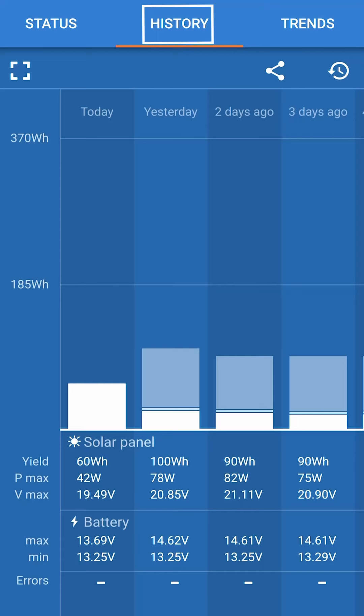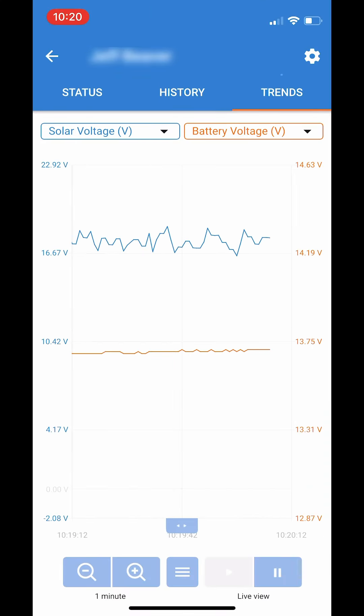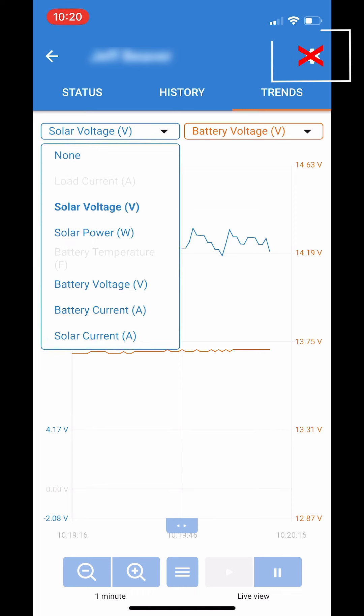History shows data, and Trends shows graph options. The gear icon — you want to leave this alone. Once it is set up, there are no alarms or settings to change.